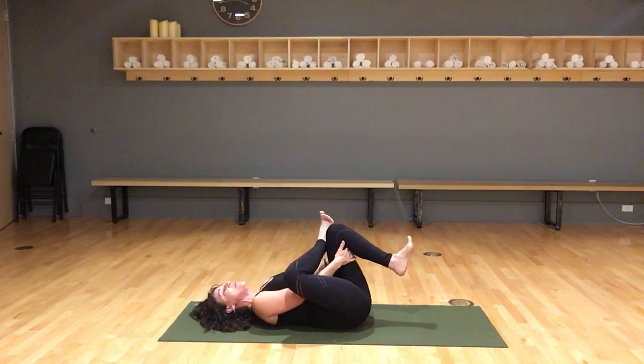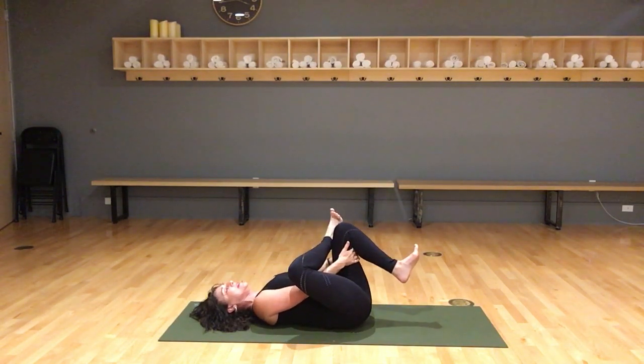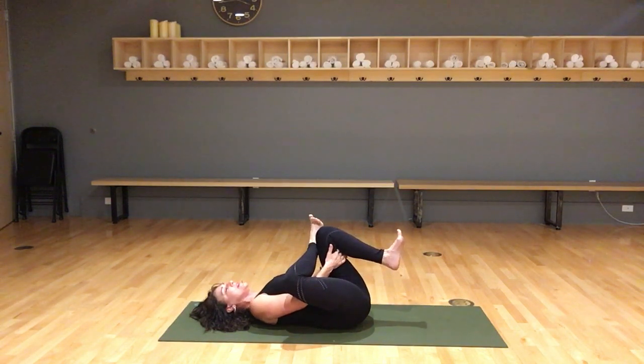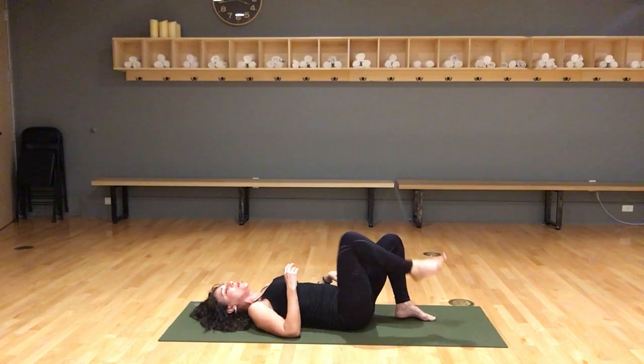Try and draw that left knee in. Inhale, stay where you are. Exhale, draw the left knee closer to you. Inhale, release it. Exhale, draw it in. Inhale, release a bit. Exhale, draw it in. Now slowly, with control, place the left foot on the floor and then the right.